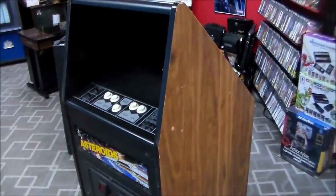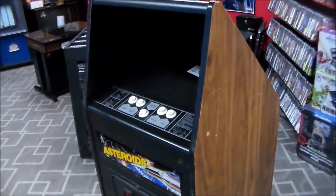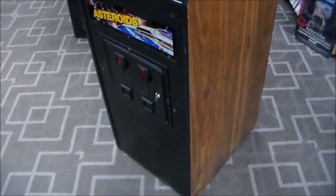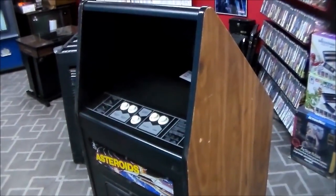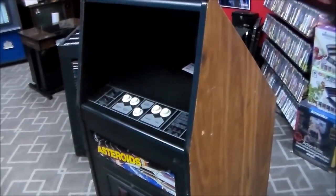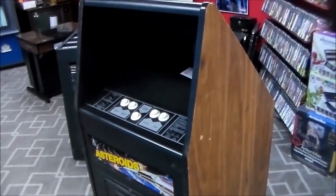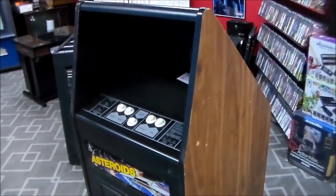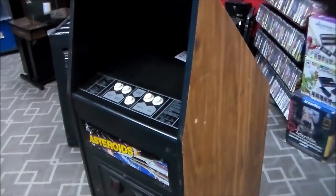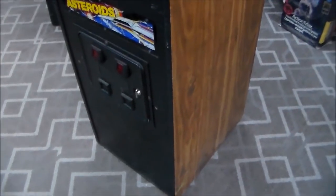Ladies and gentlemen, this is Joe's Classic Video Games, back with another cool arcade repair video. Today we've got a really neat little game — an Asteroids cabaret model arcade game, the little shorty model. This doesn't belong to us; our buddy Adam down at the beach has been sending us some of his customers' stuff, and this one has been giving them some trouble.